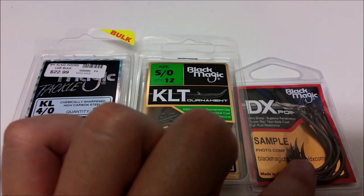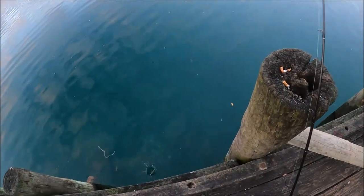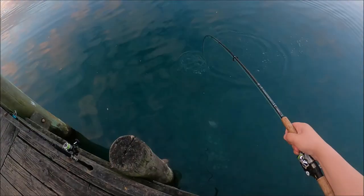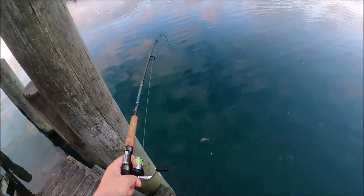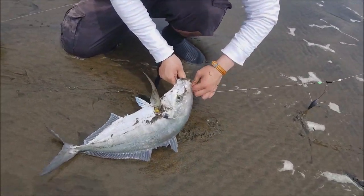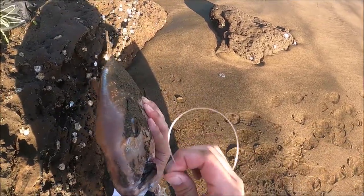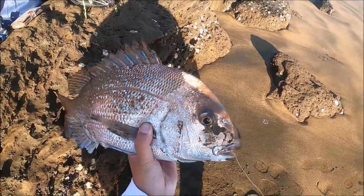Now the next item is the DX point hook. Now the DX point hook was something I now use because, like the KLT hook, it has a special coating that prevents rusting, but also the coating has a more slipping effect which makes the hookup on the fish more effective. I decided to use this hook just to see how I'd do off the beach, and funny enough, that was how I was able to land my PB trevally from the beach — which was quite epic and awesome. Also works great on snapper as well. The only problem with this hook is that the fish can swallow it and unhooking it can be a bit of a pain.